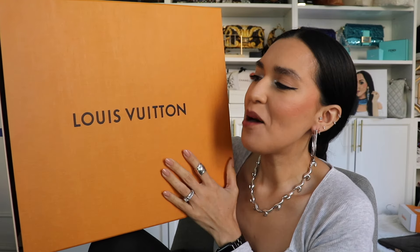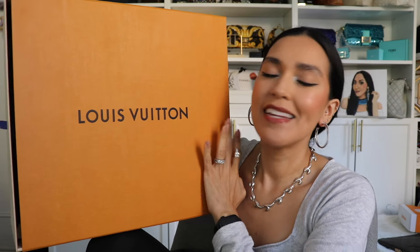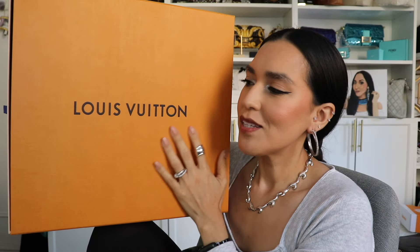Hey there, everyone. This is Jessica from DomesticatingMe.com. I have an insane unboxing for you. From the title of the video, you already know what these are.